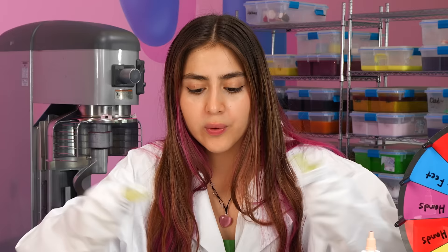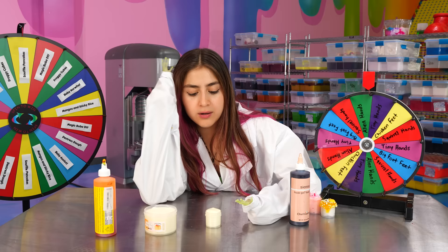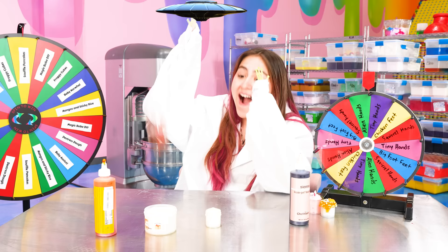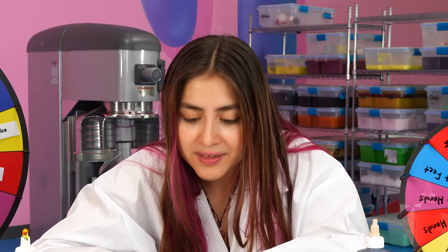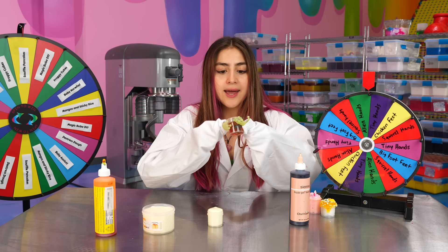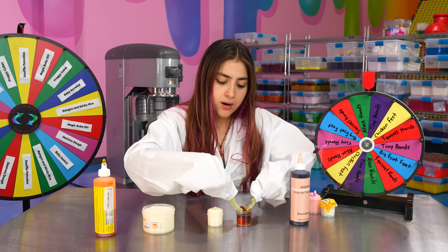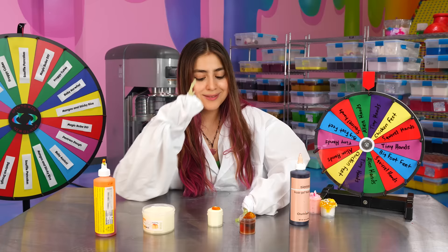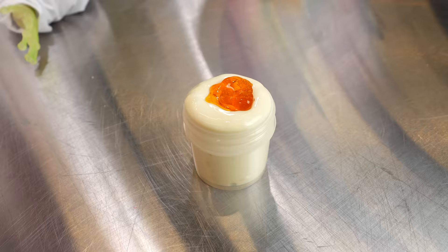We don't even have our syrup made yet. Guys, there's a tiny hello. Thank you, aliens. The aliens brought me a gift, and it's just what I asked for — syrup for our souffle pancake slime. Let's go. We're going to top it off with our syrup. Get all slimy with fingers. Nice little dollop. Thanks to those aliens, we got our tiny souffle pancake.